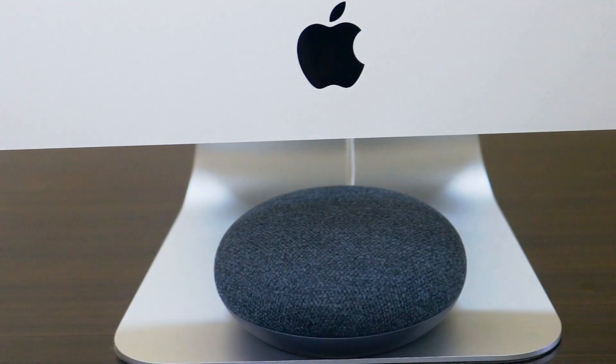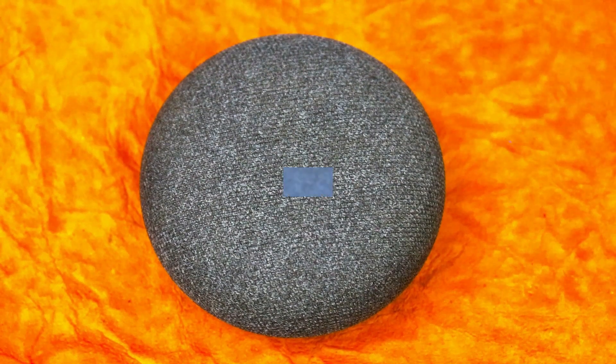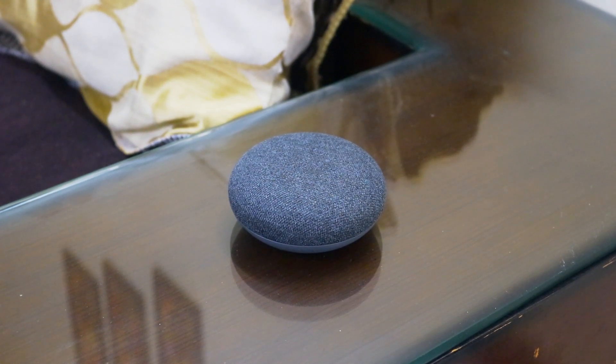Let's start with the design first — yes, it looks like a donut. I have the Chalk Black variant and you can put it anywhere in your living room, your office, your bedroom, or anywhere else — it would look good everywhere.